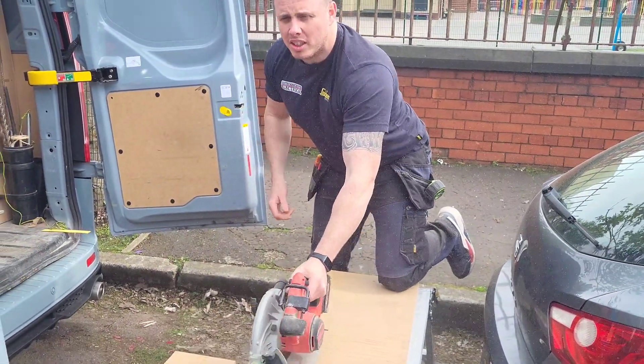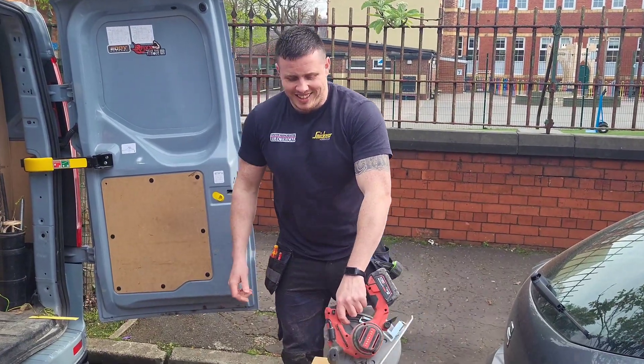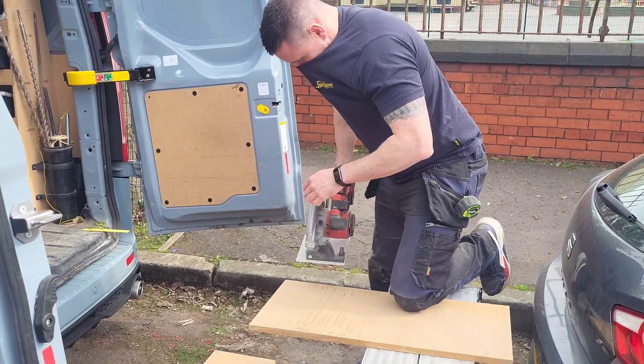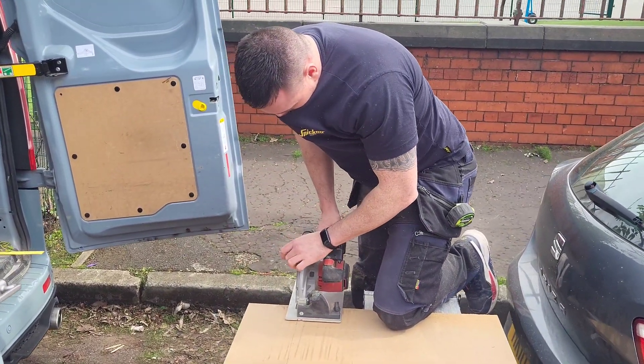Don't worry boys and girls — MDF isn't carcinogenic. I should really have a mask on there but this is real world electrics.